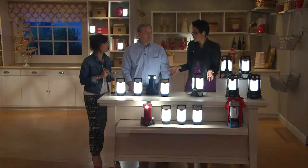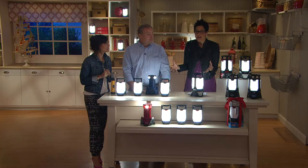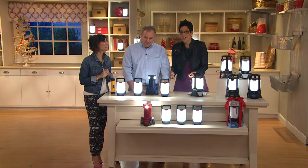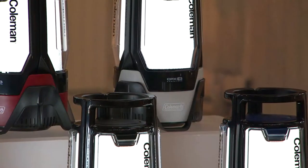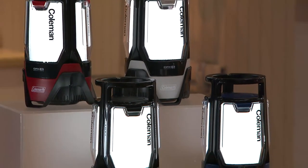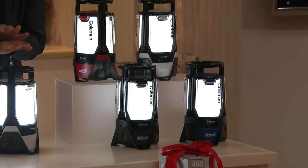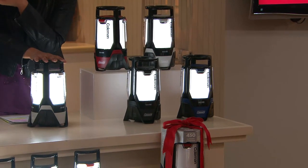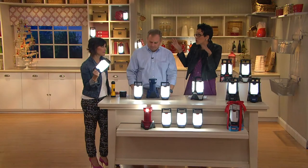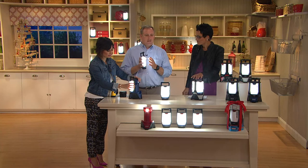Coleman has been in my family for years and years — 50 years. When packing up the station wagon and the old VW bus, the Coleman lantern and the Coleman stove came with us. That was camping. Now it's great that I turn to Coleman when we have a power outage. When it was dark and the power went out, it was eerie — kind of like something weird had happened. So nice to have light. Light is always instant peace of mind. And it's safe for your kids and pets — it's always cool to the touch.